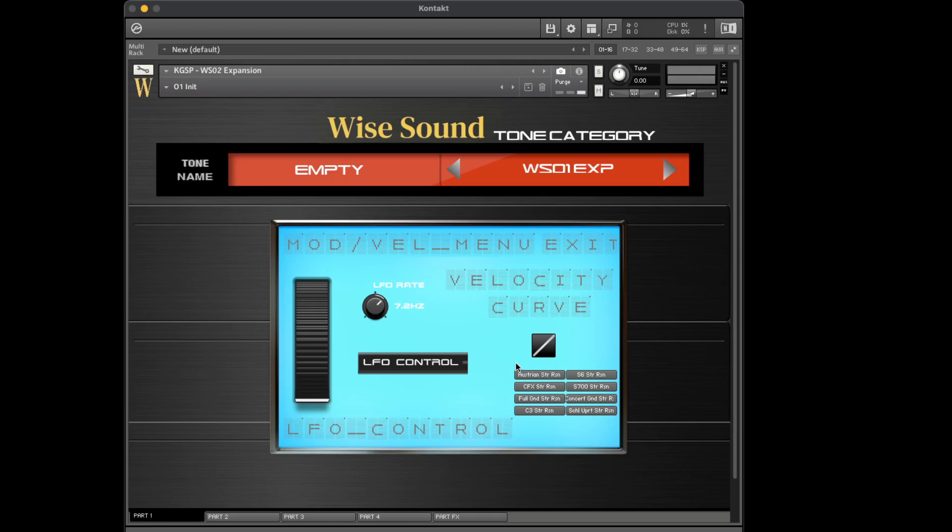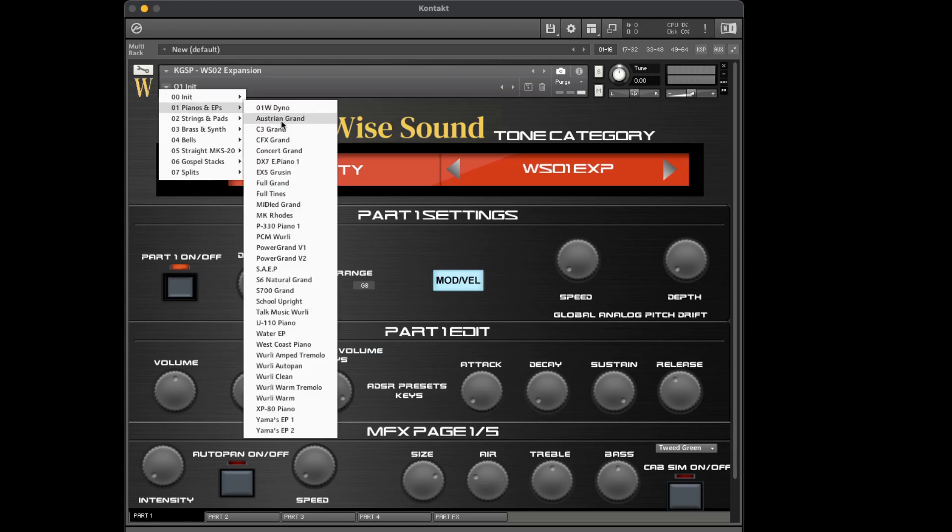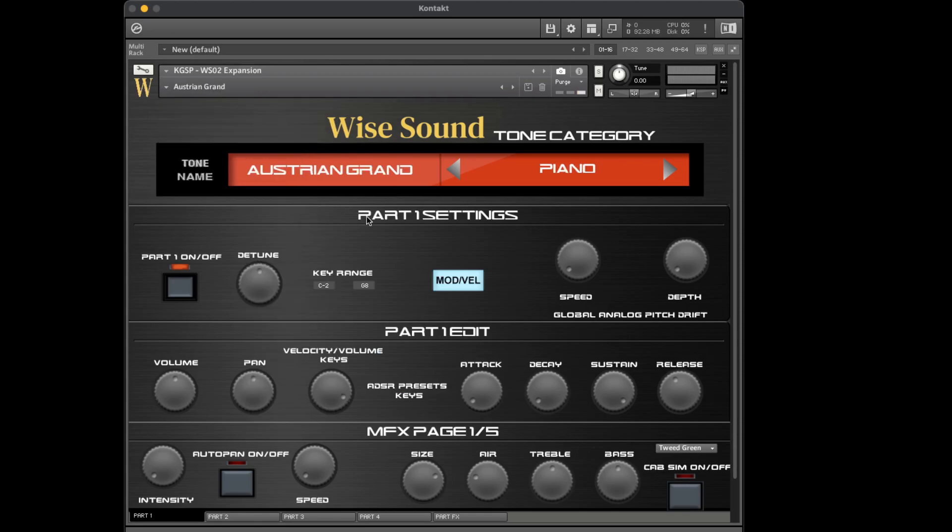What string resonance is — if you have any Montage, MDX, or any Motif older than the XS, they add string resonance on most of those pianos. String resonance is when you hold down the sustain pedal, the dampers release, and it's the sound of the strings physically resonating throughout the body of your piano, which in a basic sense almost adds a mini reverb to the sound. You hear this in a lot of pianos on keyboards.